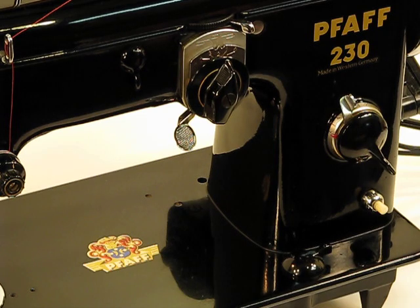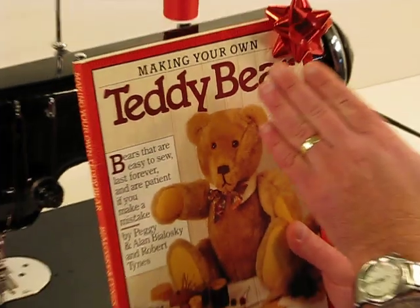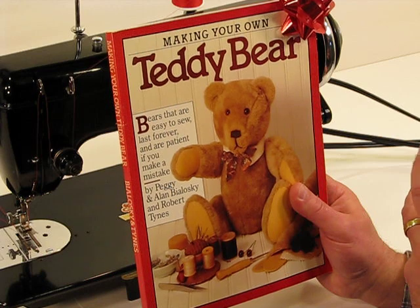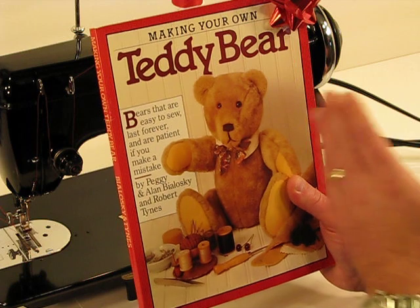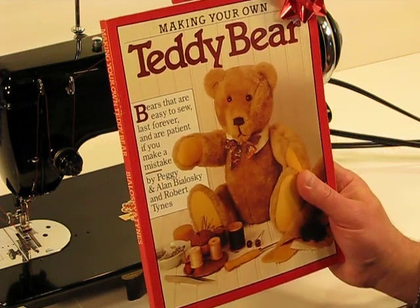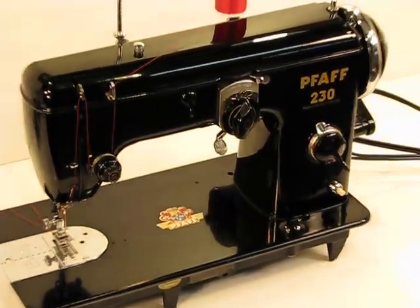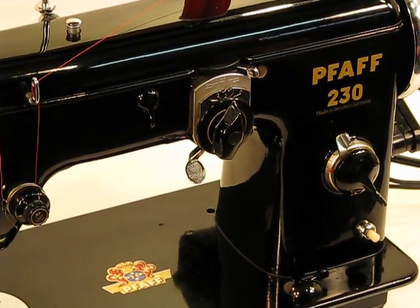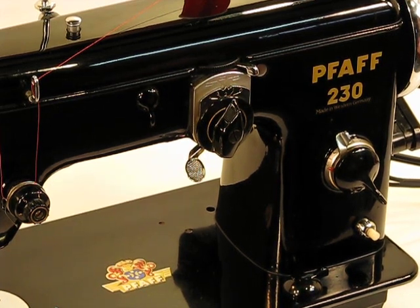You'll also see in the photos that we're including a teddy bear making book as a bonus. There is always a challenge finding a resource that makes it simple for anybody to make a custom teddy bear — this is the best book I've found to do that, and it will be included with this listing. Make sure you check out our other videos as well, where we show what this Pfaff 230, with those amazing steel reinforced belt drives and that 1.1 amp motor, can do with heavy-duty sewing.